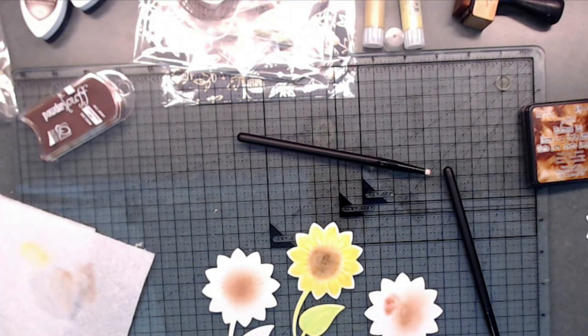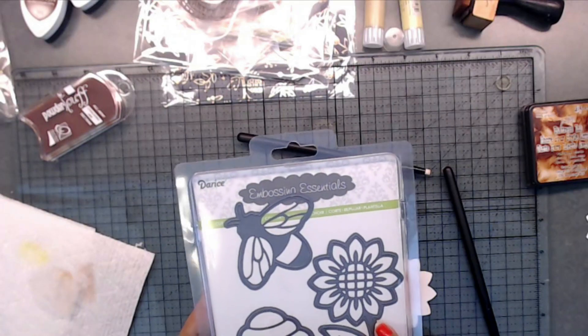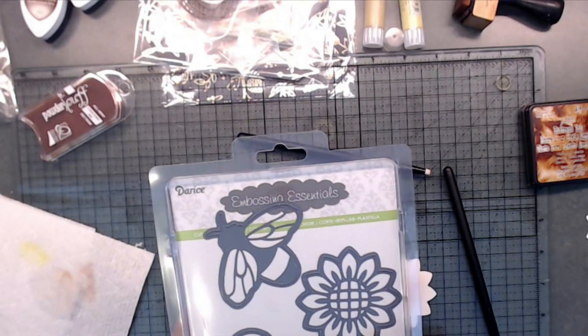Hey guys, it's Deb. I'm just playing around today with some dies that I had. I am in a swap and I had to cut out some dies for a give-away part of the swap, and so I cut out this flower die that I got last year.